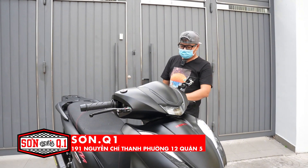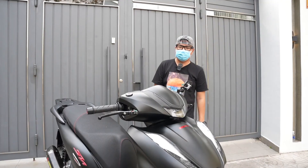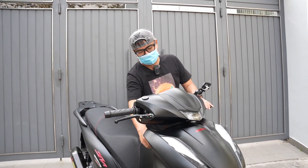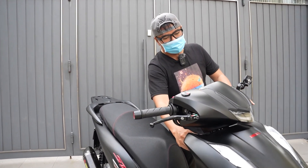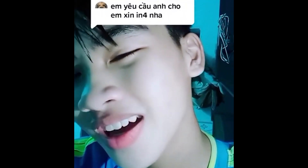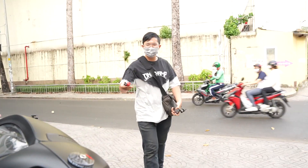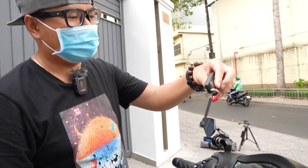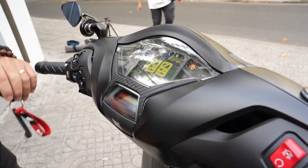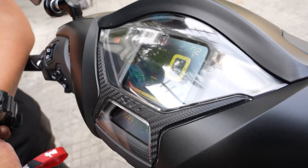Hôm nay mình đã hoàn thiện 7 tiếng đồng hồ để gắn tất cả đồ chơi cho con SH chỉ mới order 59 cây. Anh em cho cái chìa khóa, thấy sướng không - được chạy xe mới hoài, mà toàn là xe mượn. 59 cây đồng hồ đó nha, không lừa anh em nha.